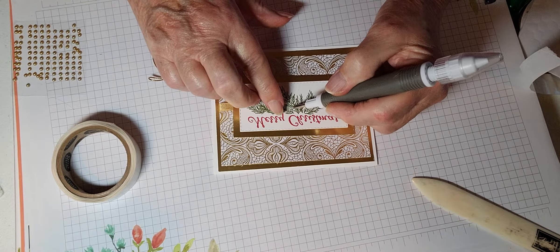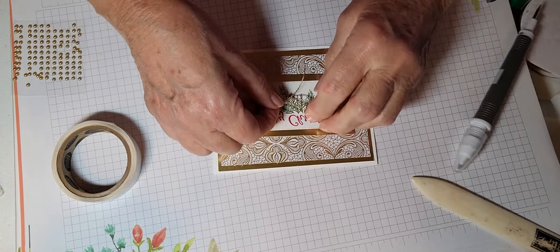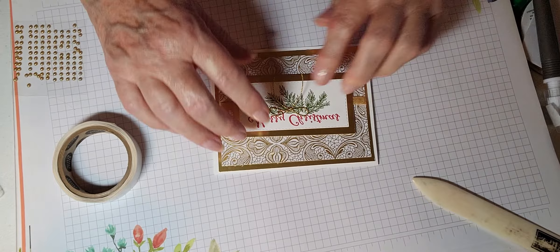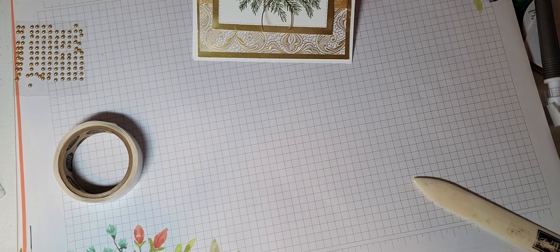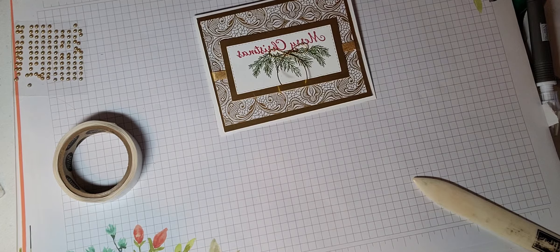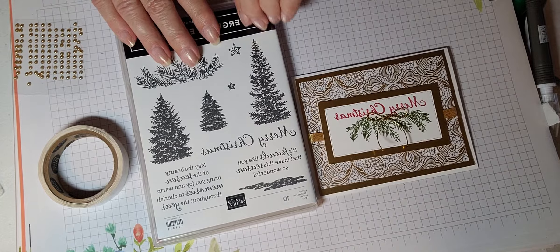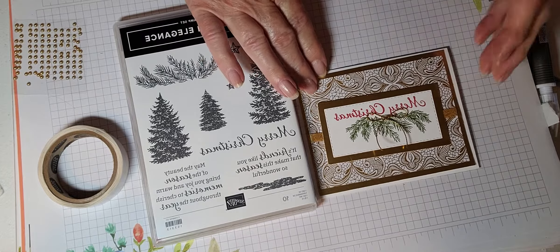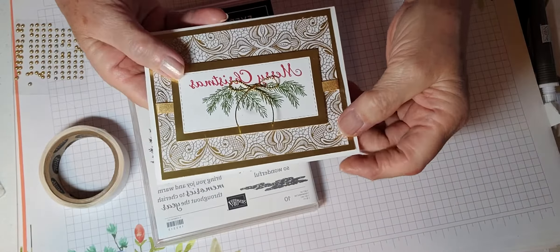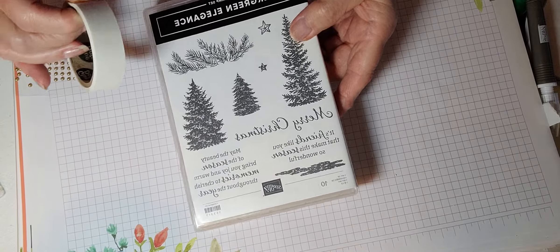Let's see if we can get this on here straight — okay, it looks pretty good to me. I'm going to use my Take Your Pick tool. I love this for the glue dots. Put the glue dot, roll it up a little bit, put it right there in the middle, and then I'm going to put my bow right there — and this card is done!